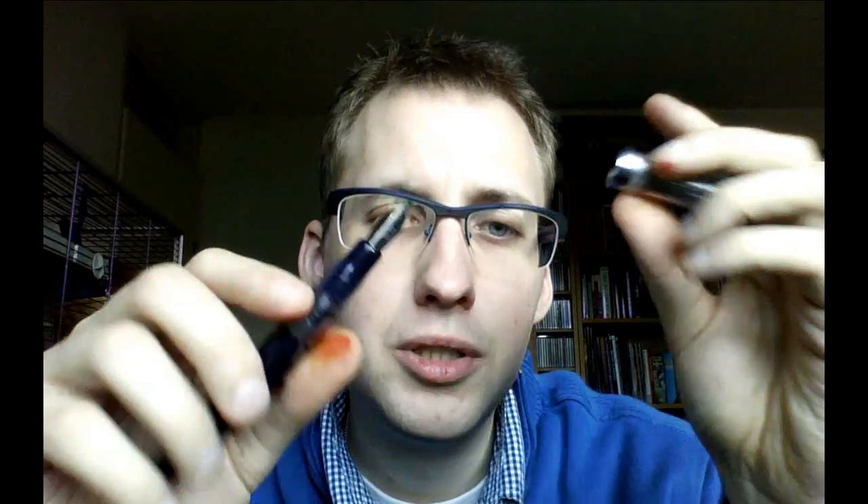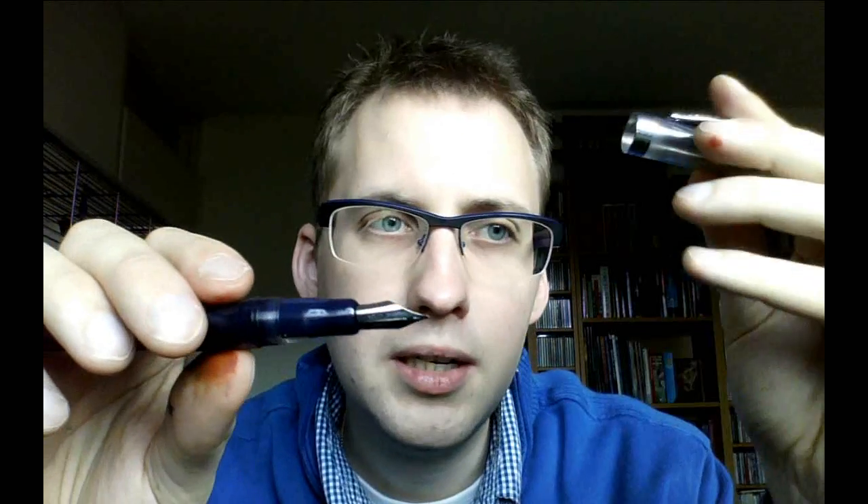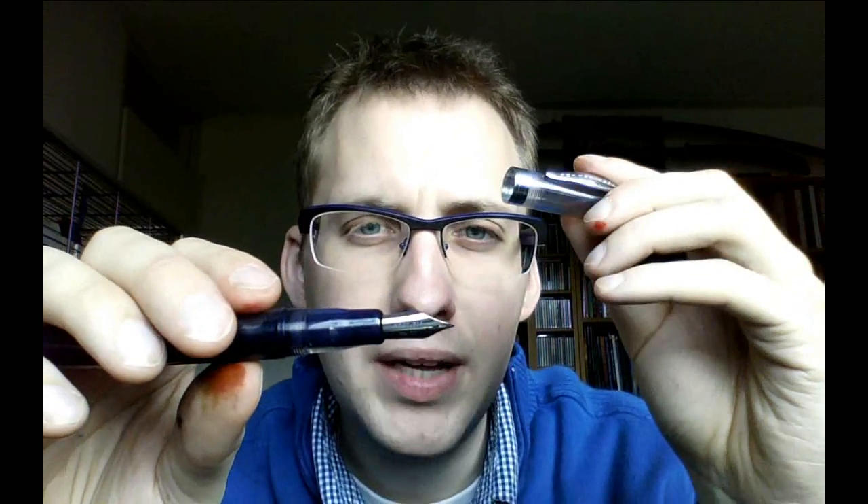And finally we have a flex nib. I'm not going to show you a writing sample with this because I have an extensive review on the Noodler's Flex Pens and on the Noodler's Ahab — so if you're interested, check out those reviews. A flex nib is meant to flex — it's that simple. This is a rounded nib, much more like a regular traditional fountain pen nib, but it's made in such a way that under pressure it will open up. That means you get line variation: if you apply no pressure you get a nice fine line, but if you push down, the two tines of the nib open up and you get a much wider, broader line. That is very nice for specific types of writing.